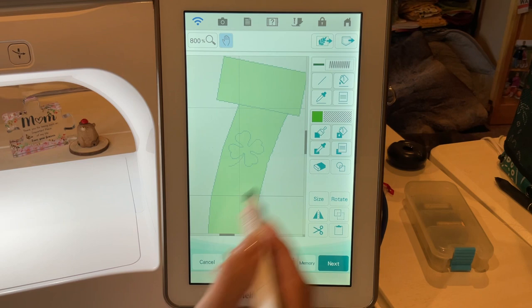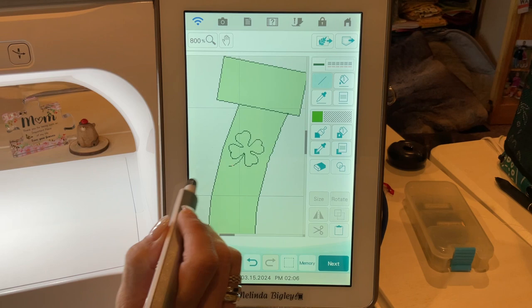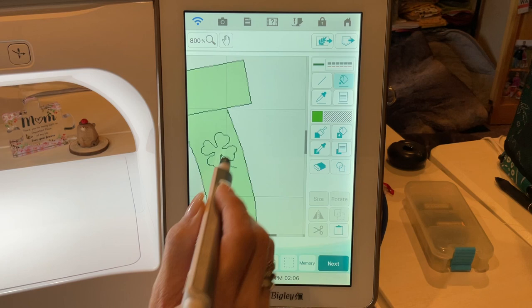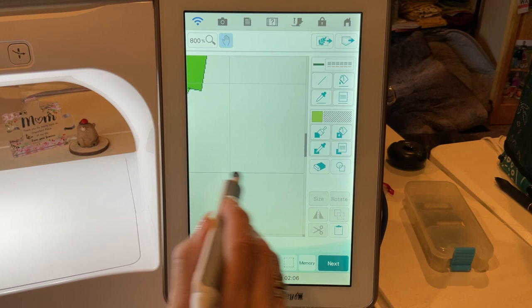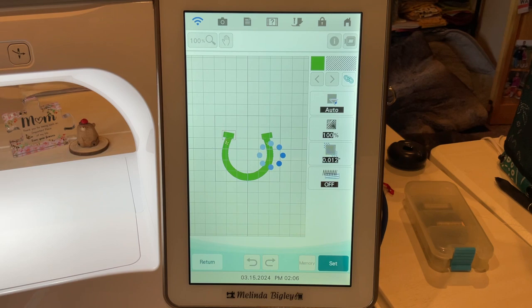Now I'm going to zoom in and look at this little clover — it's really small. I want to change the line property to a bean stitch and apply that all at once so the whole thing has that line property. We're going to drop a different color in those two clovers. I have to also hit the little tail because it is not connected to the four-leaf clover. Let's try a lighter green and then drop it in with the paint bucket so it fills all at once.